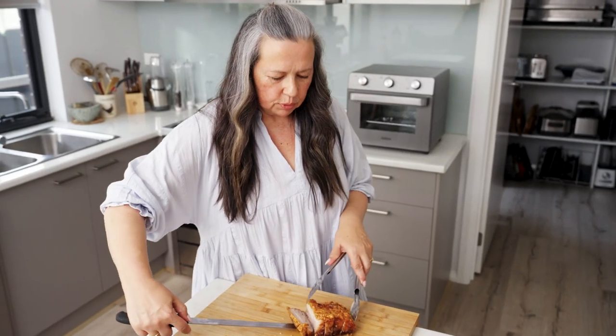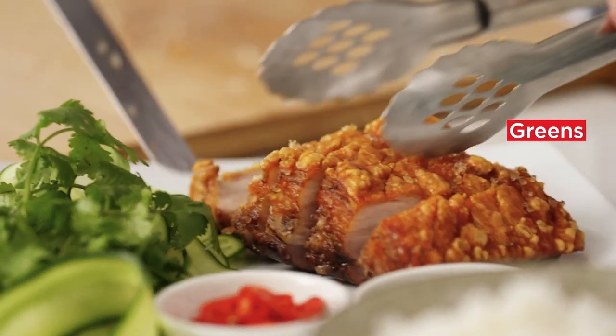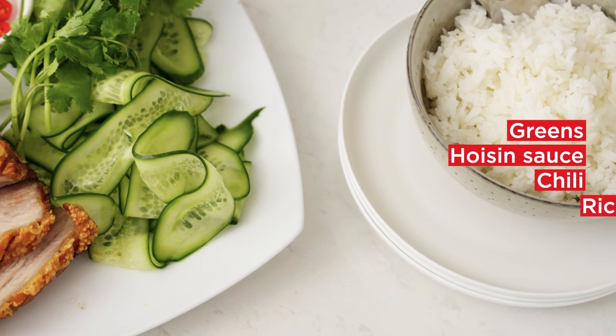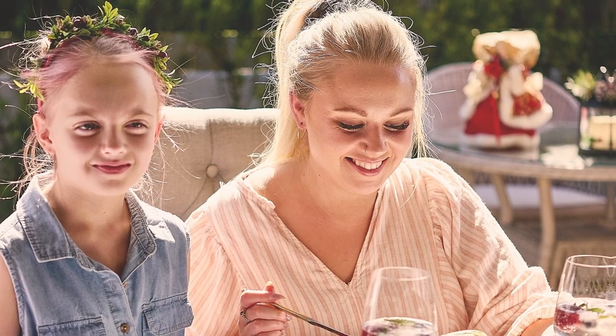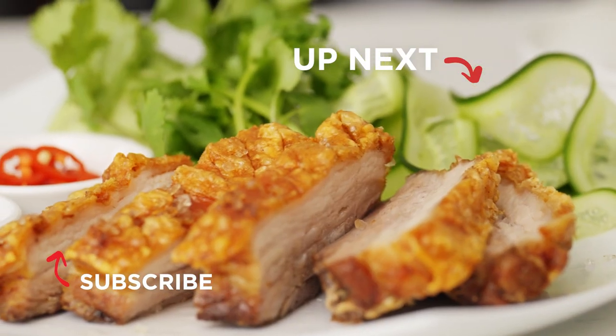I'm going to serve it on this beautiful platter with some beautiful fresh greens, hoisin sauce, chili, and a lovely bowl of rice. So there you have it — this is my crispy pork belly. I hope you can enjoy it this time of Christmas. I'm sure my mother will be just as proud of it as I am. Merry Christmas!